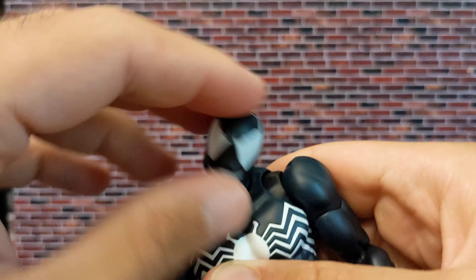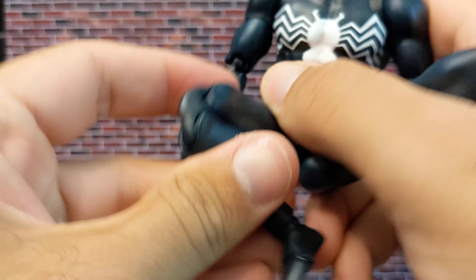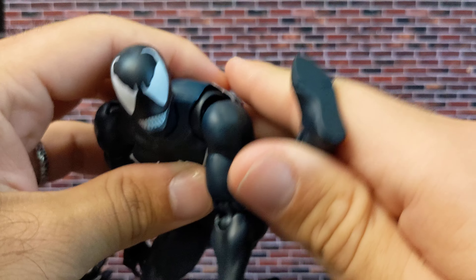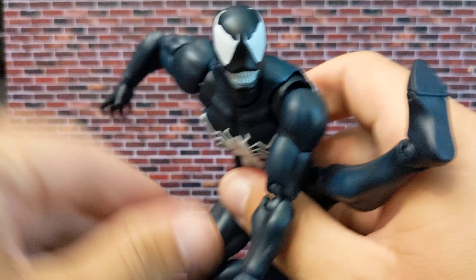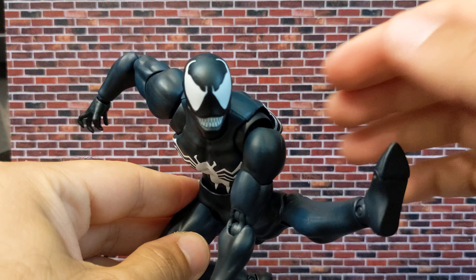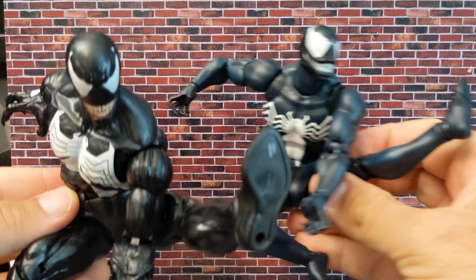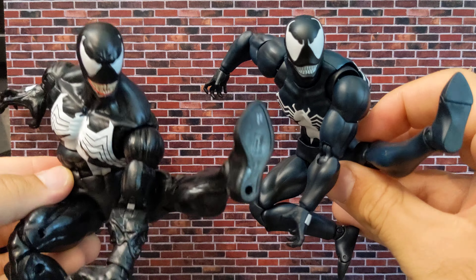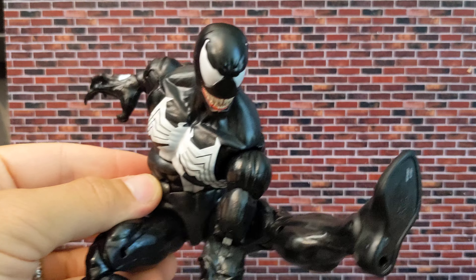Mafex is going to win for sure on articulation. If you want to do the same pose and look up, it looks much more natural. This Mafex figure is a bit thicker too, but it looks a lot better. The Marvel Legends is not so bad, but Mafex looks much more natural. I want to modify the Marvel Legends neck because it really needs improvement.